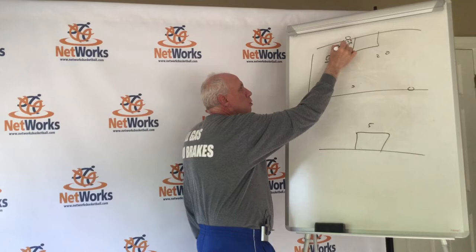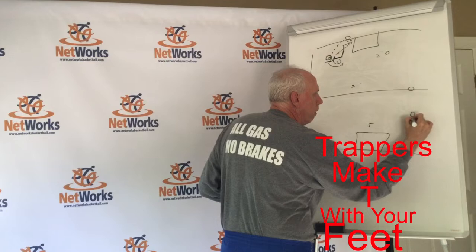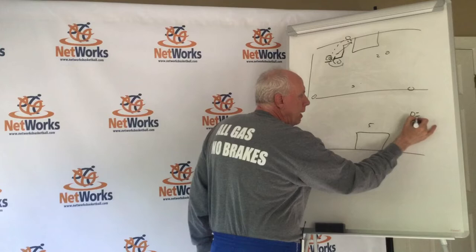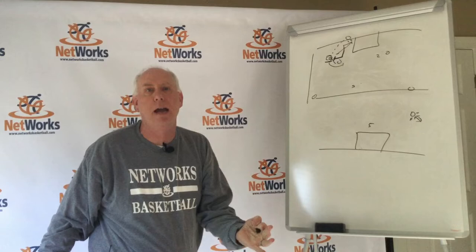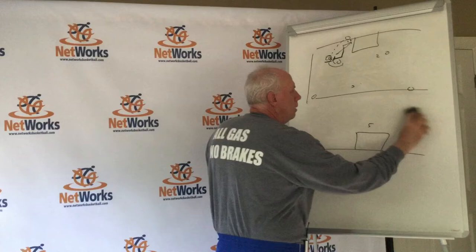We want to jump to it, get back, and then create that angle. When we trap, we want to make a tee with our feet — feet here and in here — to cut off the seam. If your feet don't make a tee, you leave that seam open. They'll try to split the trap and we're going to foul them. So we want our feet to make a tee so there is no seam for that person to drive through.